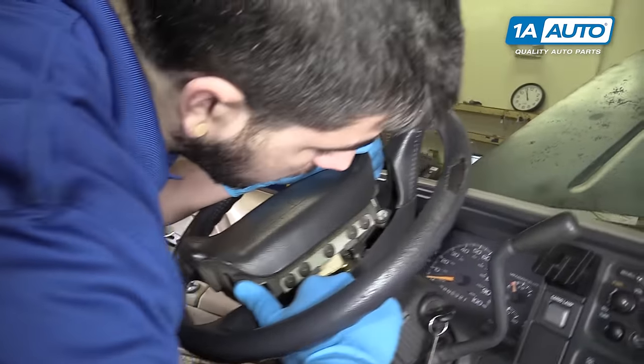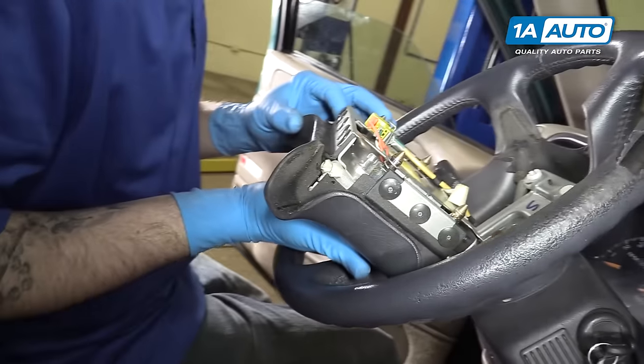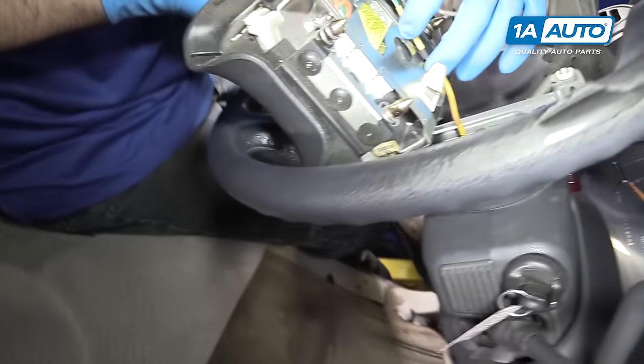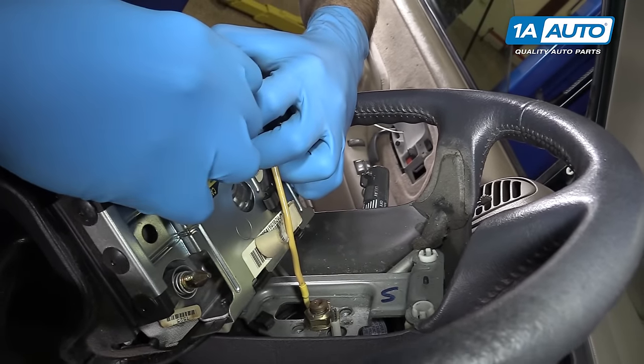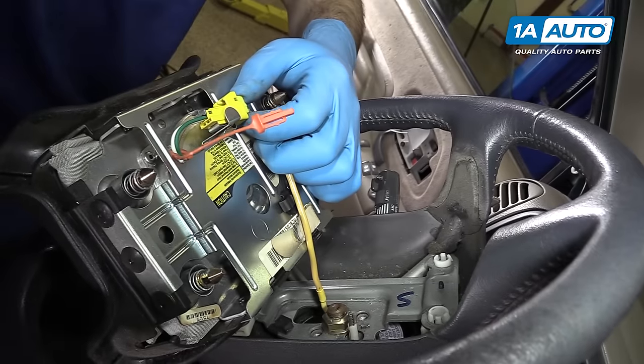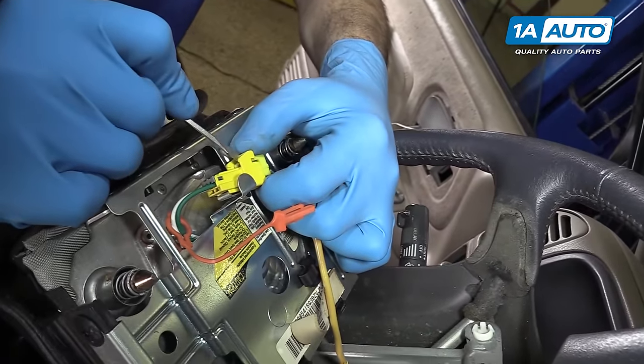There's a little hook on the harness you need to disconnect to get the airbag out all the way. Remove the orange safety tab. You may need a screwdriver to release the electrical connector here.